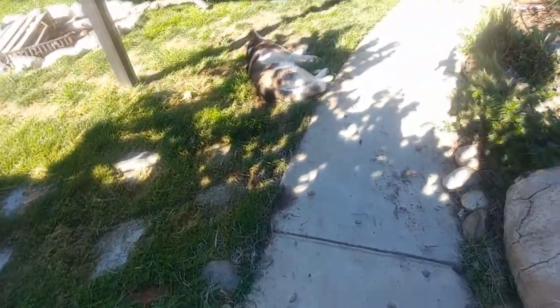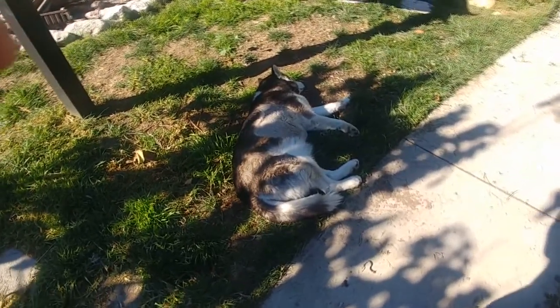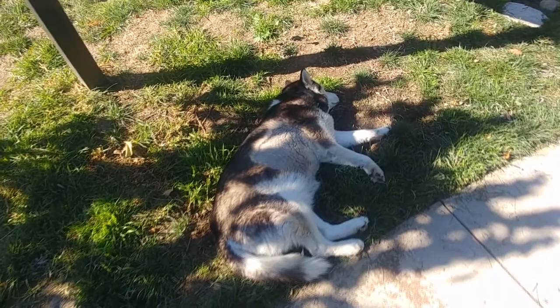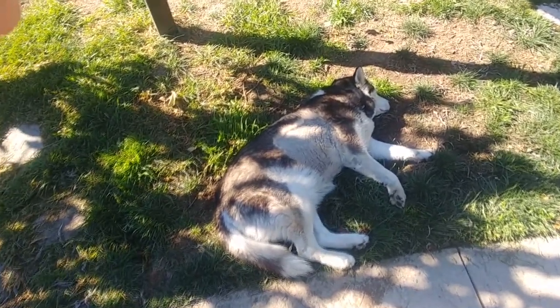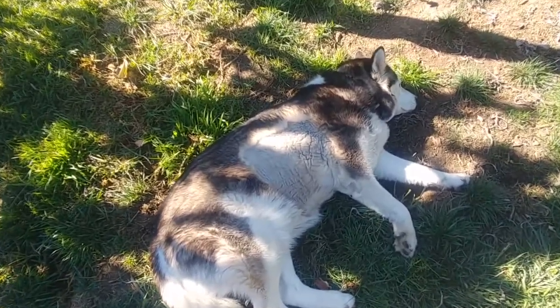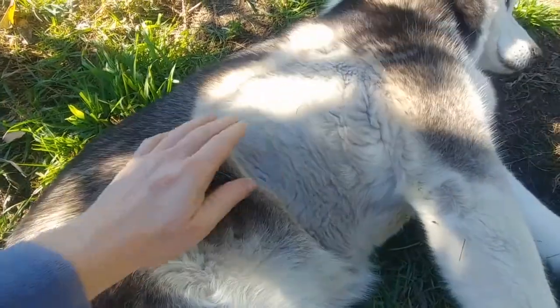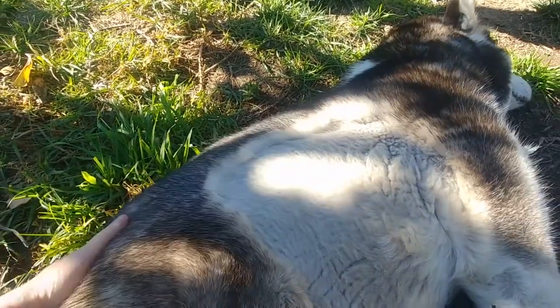Hello everyone and welcome to Suburban Stone Age. Today's video is a follow-up to a pretty popular husky video that we did some time ago. This is Roxy — she's sleeping in the sun — and I wanted to show you a closer look at how a husky's fur works, in case any of you guys are considering having these beautiful dogs as pets.